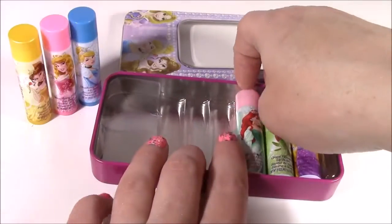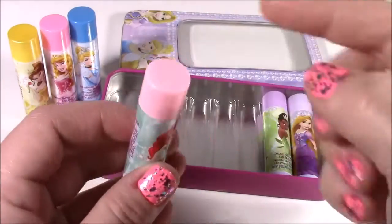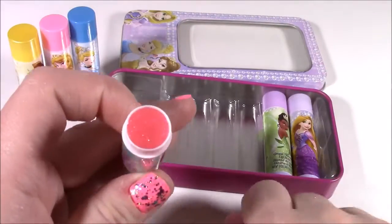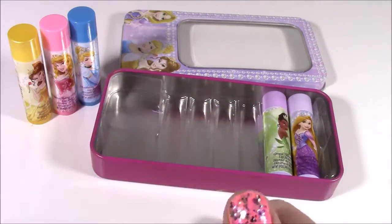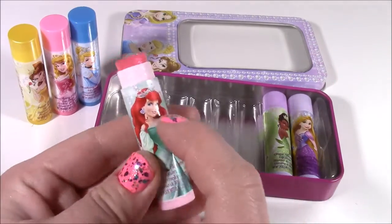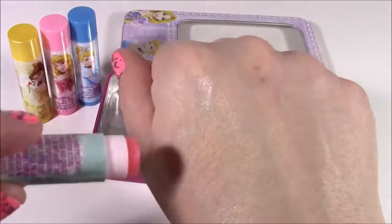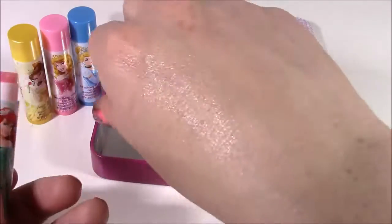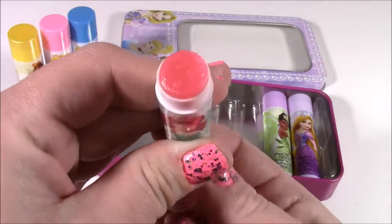Moving along to Ariel. She's got like a light pink cap, and the flavor is watermelon. I know this will probably be my fave. It's a dark pink. It smells like a watermelon candy — really sweet. I like that color the best as well. Even though it comes out clear, I just like the color. It's so sparkly.